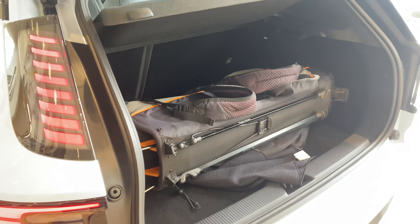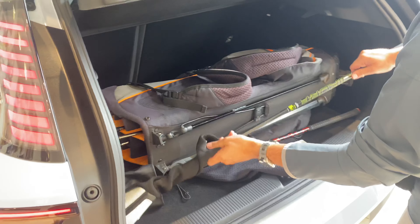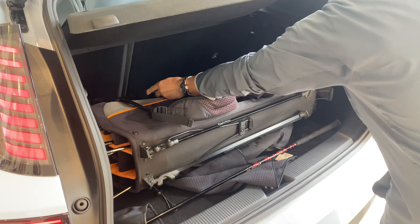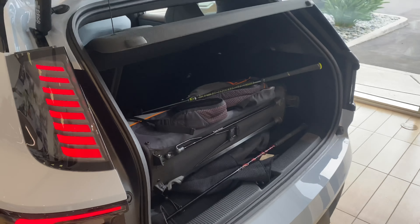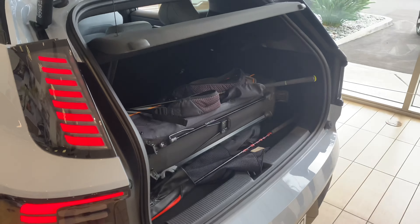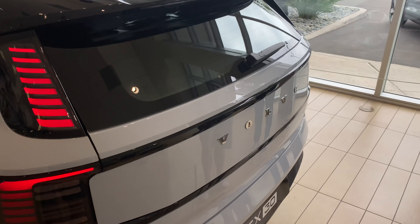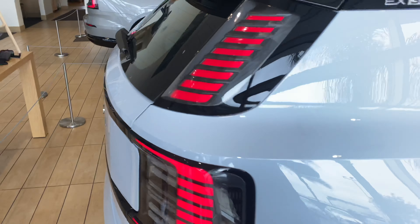Sideways golf clubs fitting in the EX30 right here. Get the long drivers in there - almost. Maybe diagonal. Let's get it in. I don't know if it'll close up there. We have latch. So you can fit a set of golf clubs in the EX30 - I don't know about two sets though.